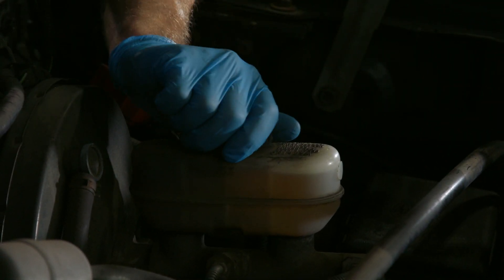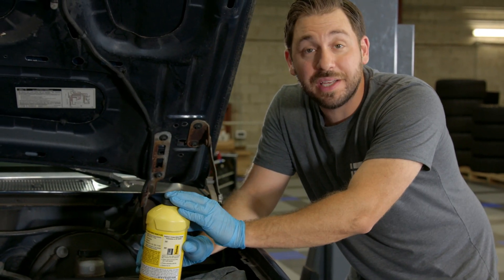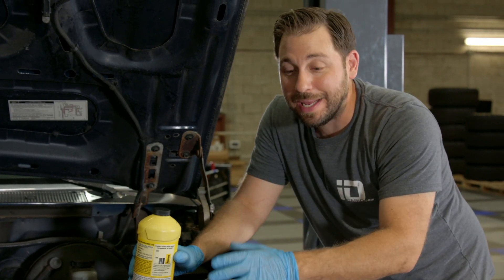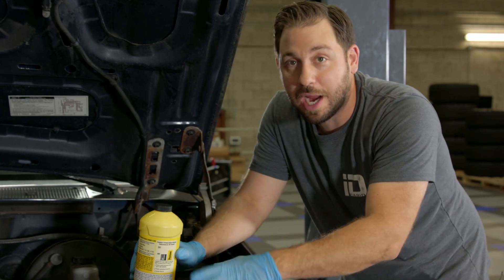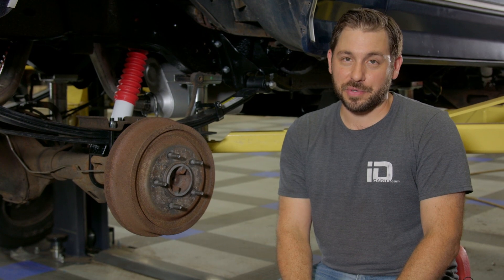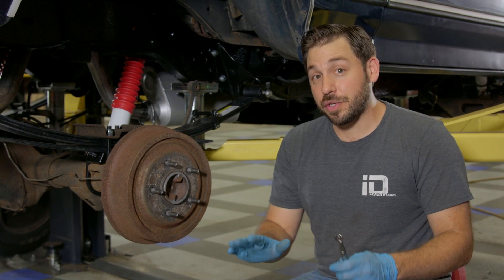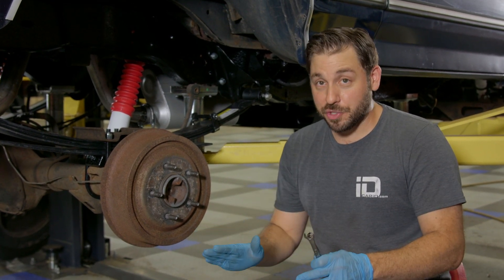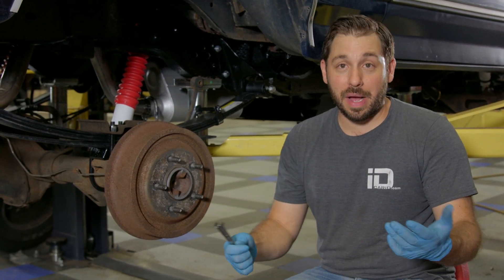So we got it topped off to the brim and we can go ahead and get started. Another important note about brake fluid: it is very corrosive, particularly to paint. This stuff will eat any painted surface on your vehicle, so be very careful when you're pouring it into the master and working with it around your car. Now regardless of what vehicle you're working on, anytime you bleed brakes you want to start at the furthest wheel from the master cylinder, which is the passenger rear, to make sure you get every bit of air out of the lines. We're going to slowly work our way from the passenger rear to the driver rear, passenger side front, and then finally the driver side front to complete the process.